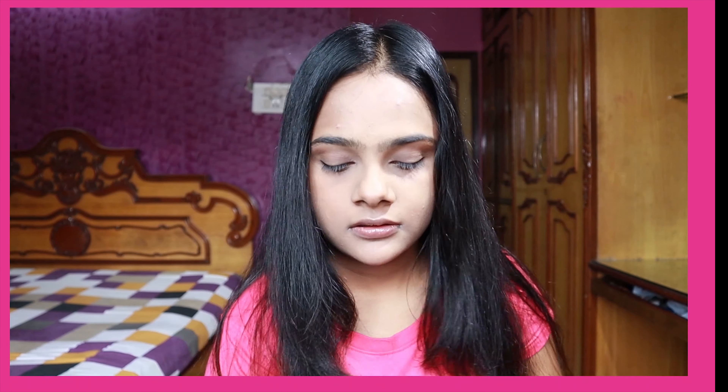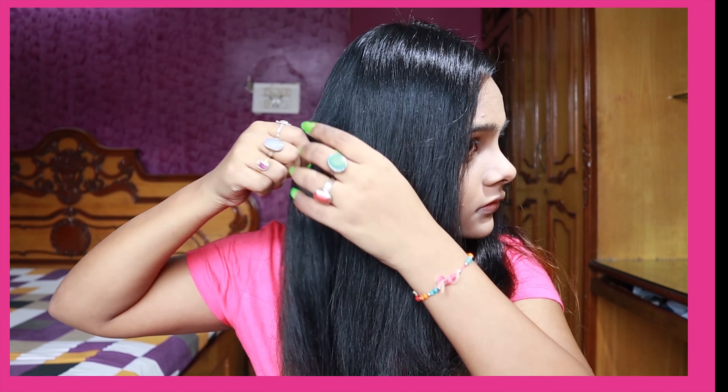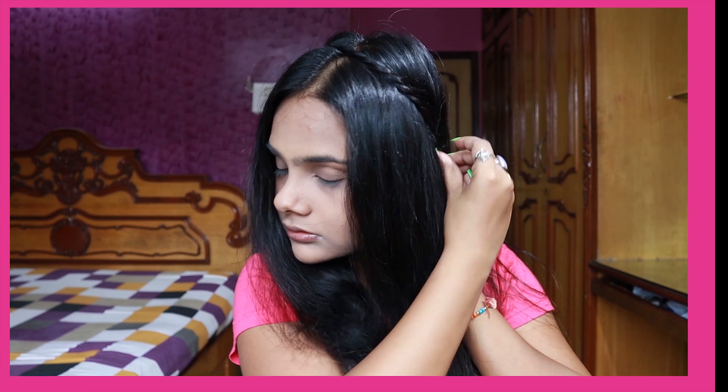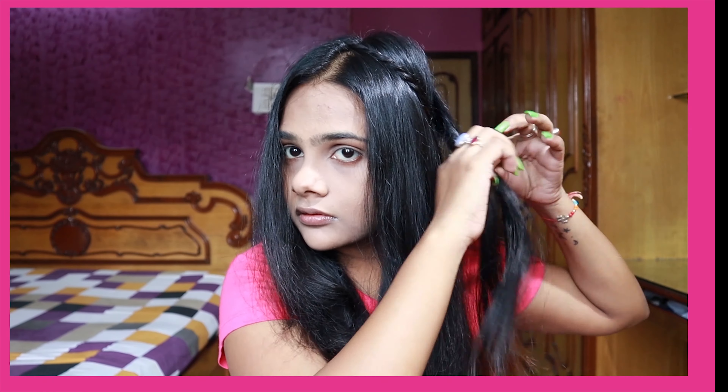For the second hairstyle, I'm going to do a middle parting because I think this one looks better with a middle part. Then I will take a hair strand from behind my ears and start twisting it, then take it over my head and secure it with bobby pins on the other side of my ear. Repeat the same thing on the other side as well.